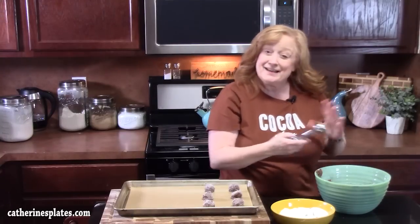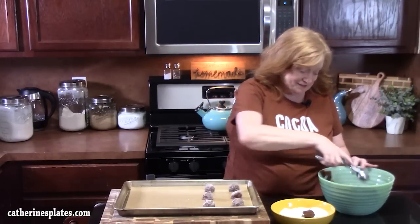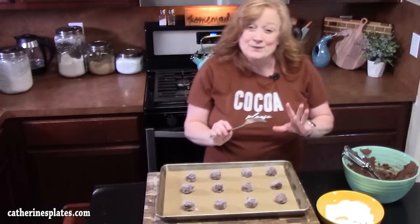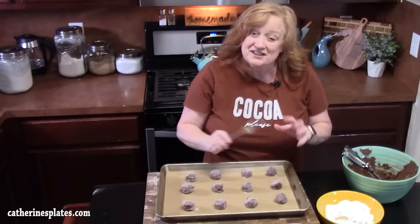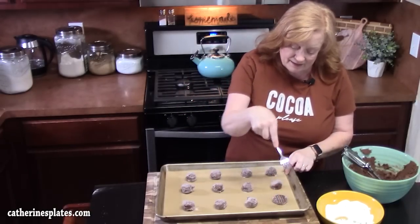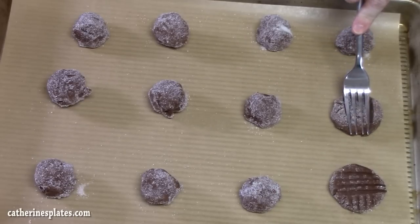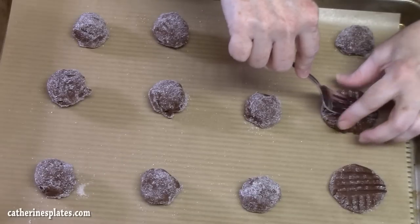Let me know down in the comments if you've made a cookie since after the holidays and what you made, because cookies are not just for the holidays — they're for any time! We're going to take a fork and give these chocolate peanut butter balls the classic crisscross that you see on a peanut butter cookie. Just place it and flatten down the cookie, come up, flatten it down on this side, and then come up with your fork just like that.